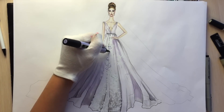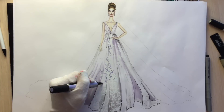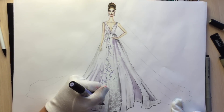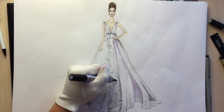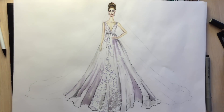Since we used lavender, I'm using lilac color for the shadows and for the slight outline of the area with correction pen. After that I'm going to draw the pattern with a 0.1 fineliner.